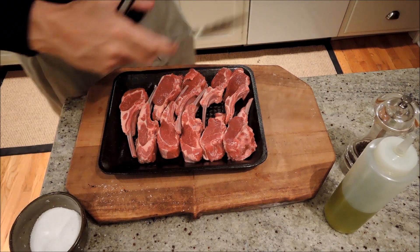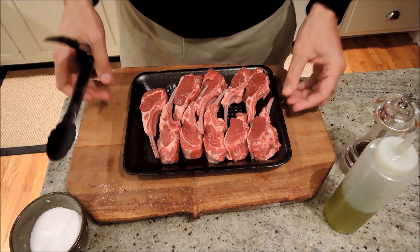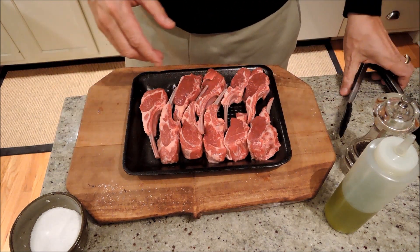Hey Ahmed, tonight we're going to make grilled lamb chops. As we know, sometimes the simplest things are the best.